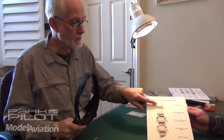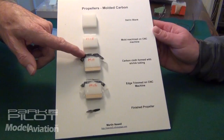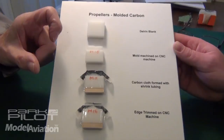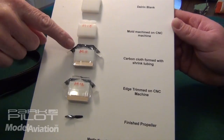I start off with a Delrin blank, stick that in the middle, and that will mill this plug — so it's got the profile of the propeller on it. Then you lay epoxy impregnated carbon fiber cloth over that plug, and pop it inside a piece of shrink tubing. This is like one inch to one and a half inch diameter shrink tubing. You shrink that down, which forms the top of the mold, so the carbon fiber is squeezed between the shrink tubing and the mold.